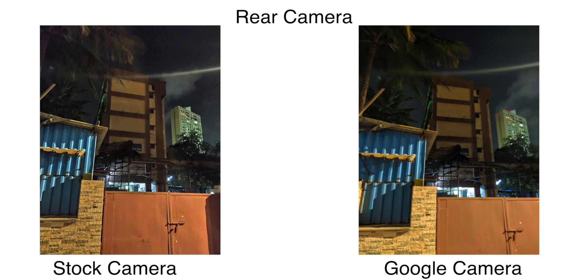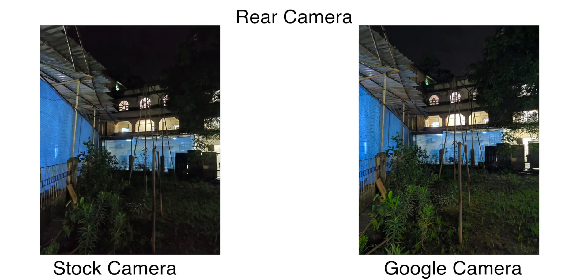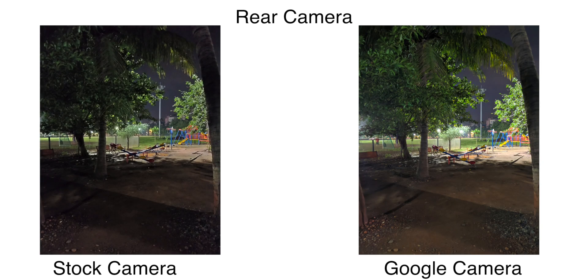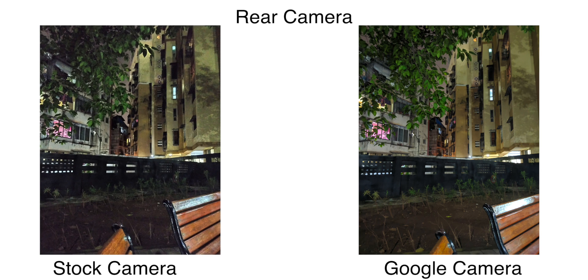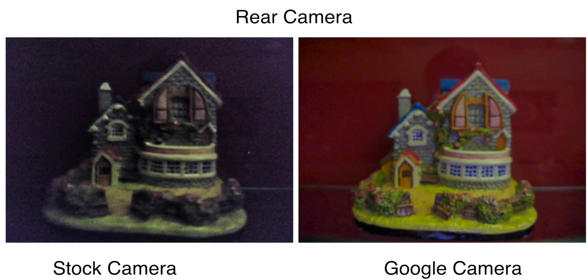In low light conditions, Night Sight on GCam is obviously going to be better than the night mode on the stock app. Outdoors the difference isn't huge, but Google Camera still pulls in more light across the frame. The difference is more evident indoors, where GCam performs much better. One thing to keep in mind: the phone takes more time to process in Night Sight than the Redmi Note 7 Pro — likely because the Snapdragon 665 is slower than the 675 — so you need to hold the phone very steady for an extra second or two to avoid blur.